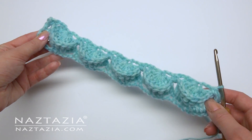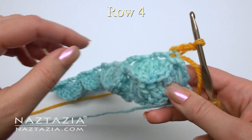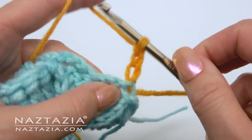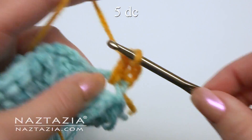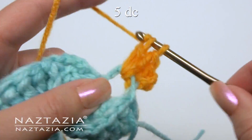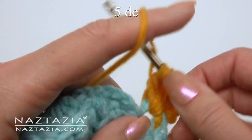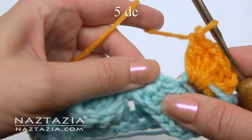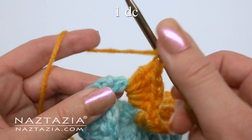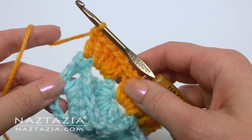I'm switching to another color. Chain 3 and turn. For row 4, it's just like row 2 — we're going to place 5 double crochet stitches in each of the chain-3 loops across: 1, 2, 3, 4, and 5. Continue doing this for each chain-3 loop across. At the end, place the double crochet in the last single crochet of the row. Chain 1 and turn.